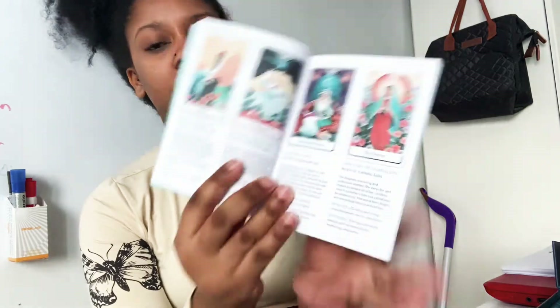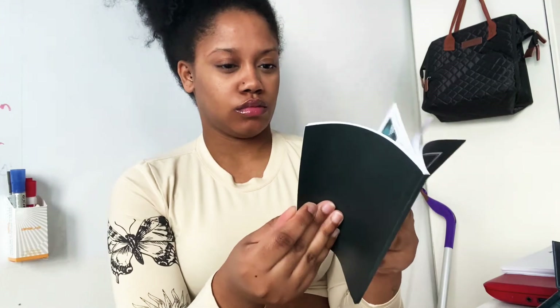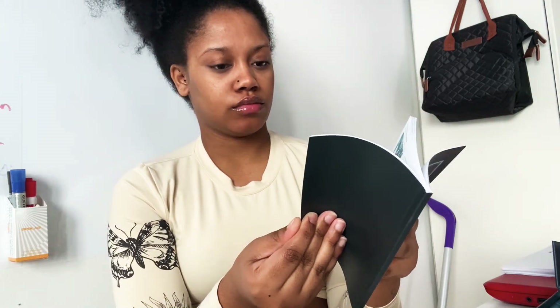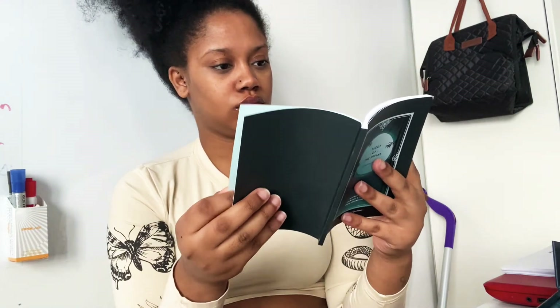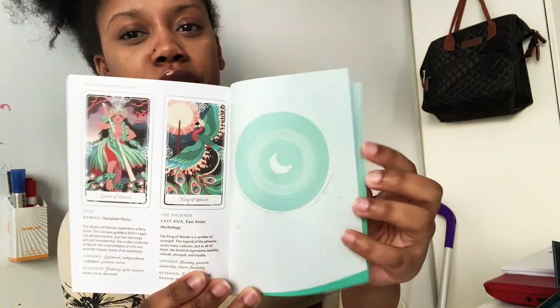It also gives a sample card interpretation — it tells you how to interpret Beauty and the Beast. I'm not trying to make this video too long. Then it goes into detail for each card, and that's the last page — pretty much it for the book.